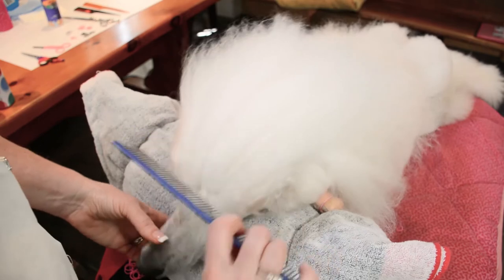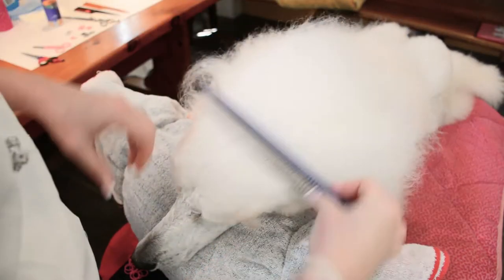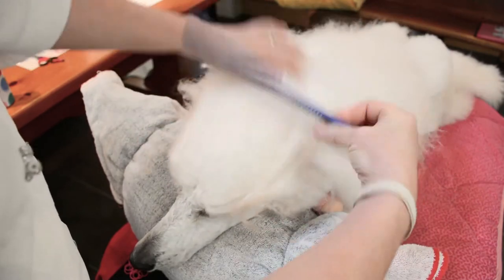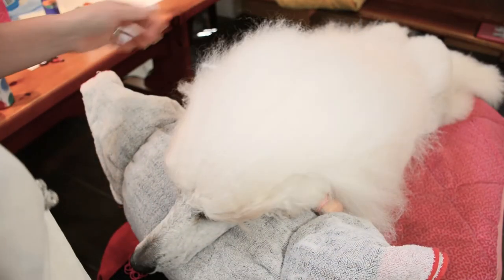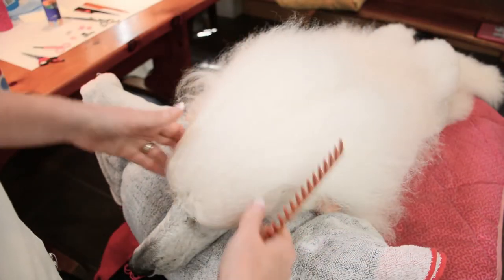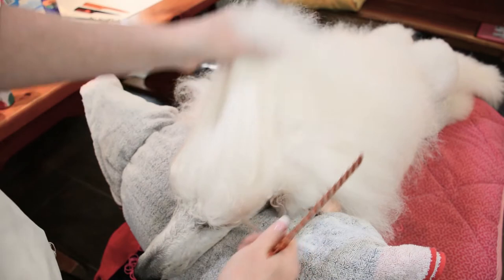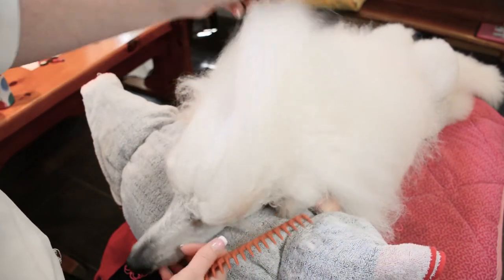I call this the shih tzu split because it's basically how most of the shih tzu people that I was around when I was top knotting my poodles did it, and I really like what it does to the hair. They can have a big long top knot that stays out of their way, and I find a lot of dogs don't rub their top knot as much if you do it this way.